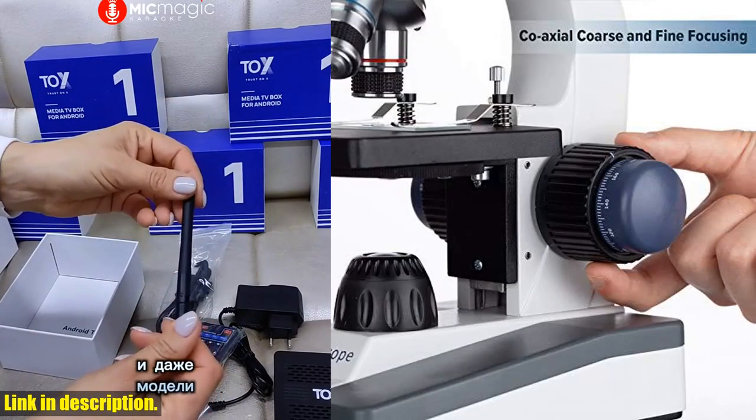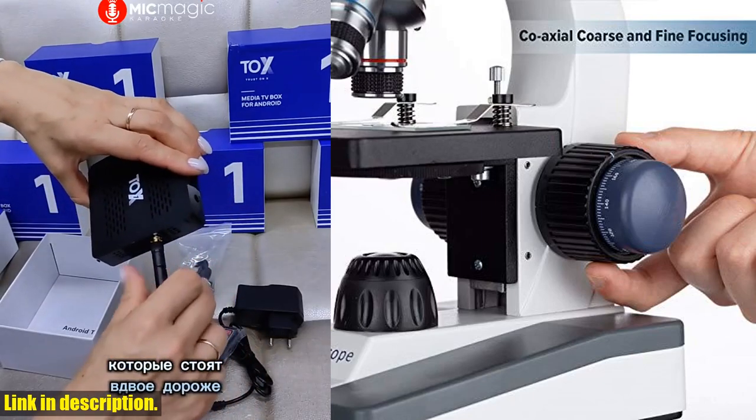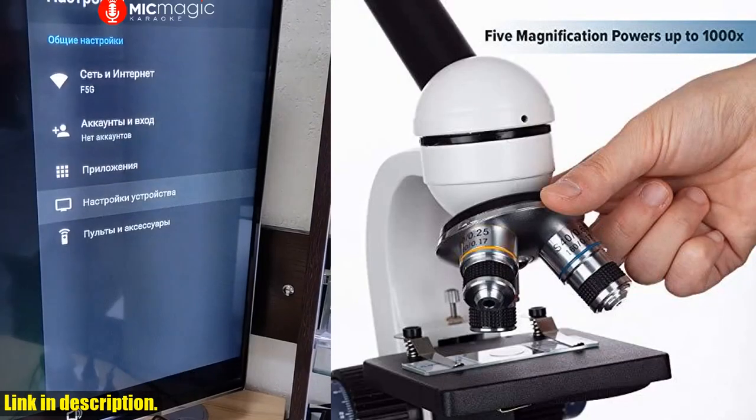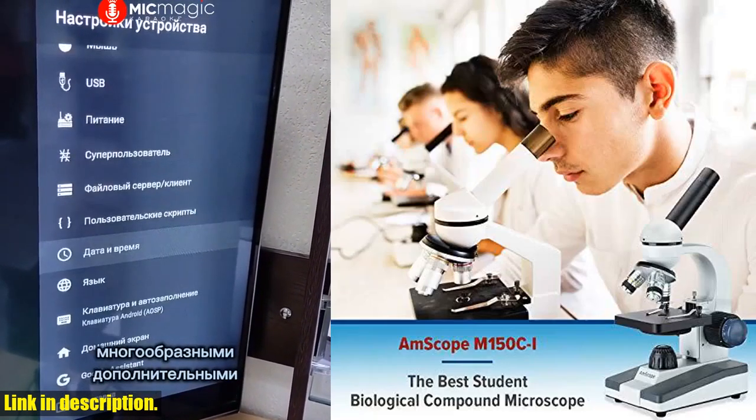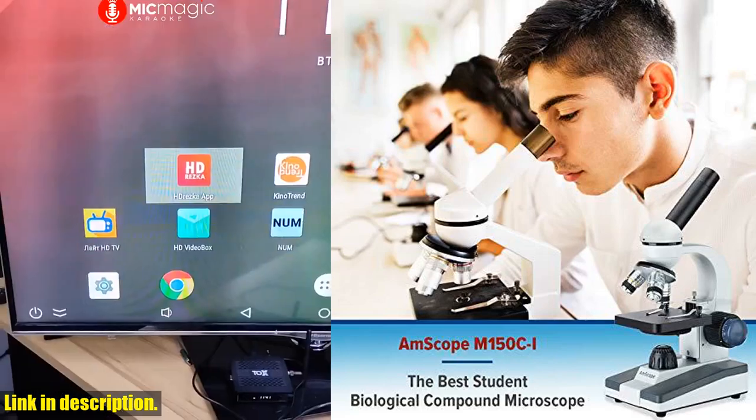Overall, the Amscope M150Ci is an excellent choice for anyone looking for a high-quality, reliable microscope for their scientific studies. If you're interested in purchasing this microscope, you can find the link in the description below.